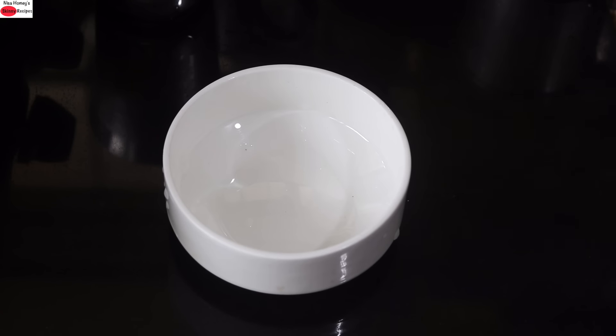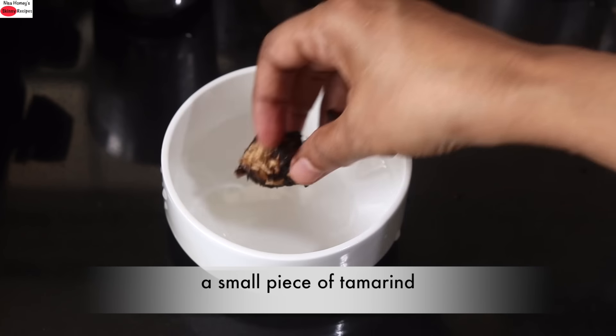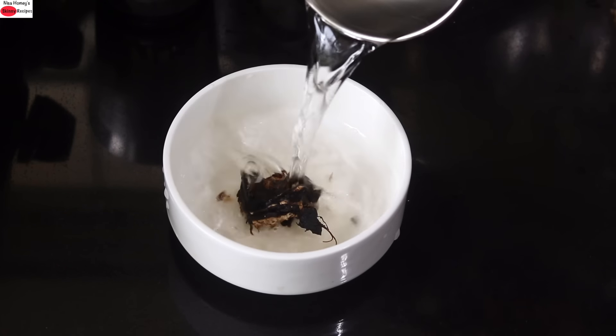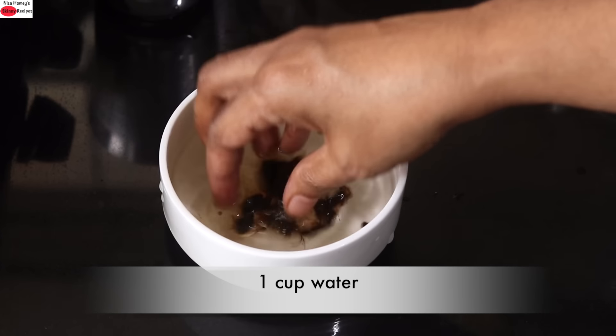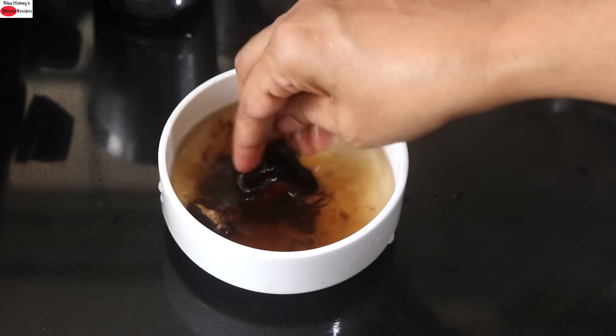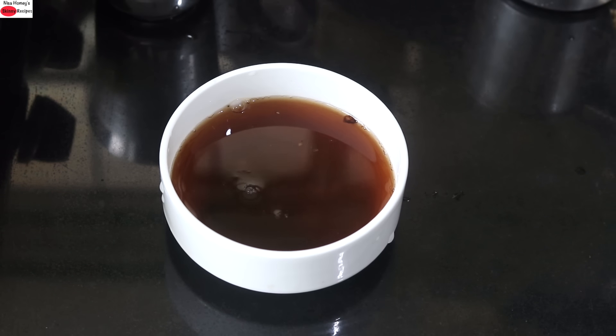To make rasam, I'm first soaking a small piece of tamarind. I've added the tamarind into a small bowl and I'm adding in some water. Lightly squeeze the tamarind. And I'm going to allow the tamarind to soak in the water for 5 minutes or until I get the other ingredients ready.